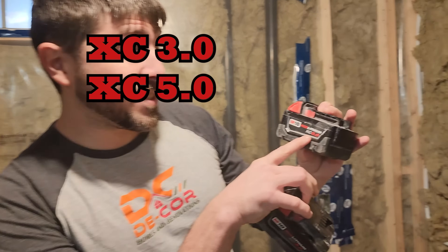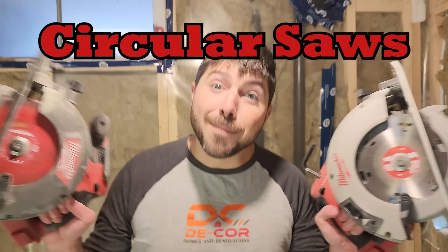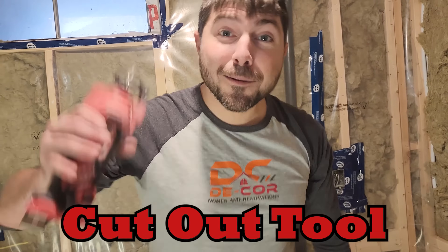Next we got the medium-sized batteries. We have the XC 5.0 and 3.0 — the 5.0 just pumps out more power. I use these with my circular saws, my fans, my caulking gun, and my cutout tool.